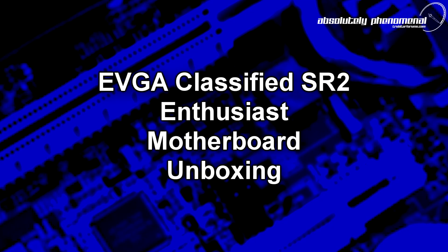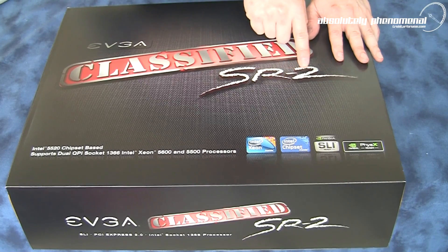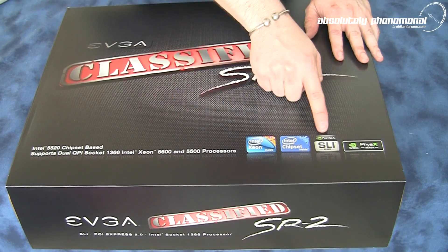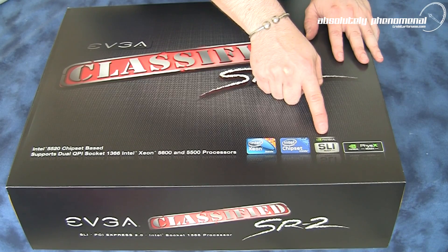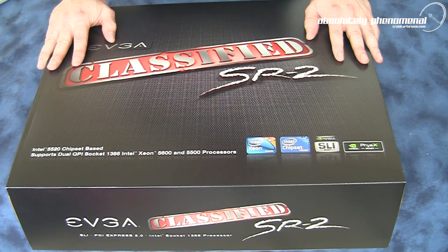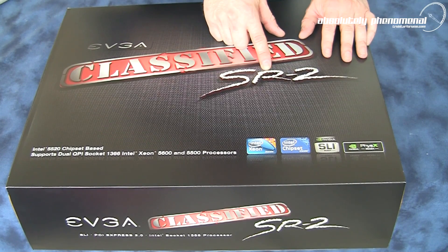Welcome to Troubadour's videos. Today we're going to check out EVJ's Classified SR2 motherboard. This is the EVJ Classified SR2, or Super Record II motherboard. It comes with the Intel 5520 chipset and is SLI and Crossfire X compatible. Let's open this box, have a look at the board itself, and see exactly what accessories come with this SR2 killer motherboard.